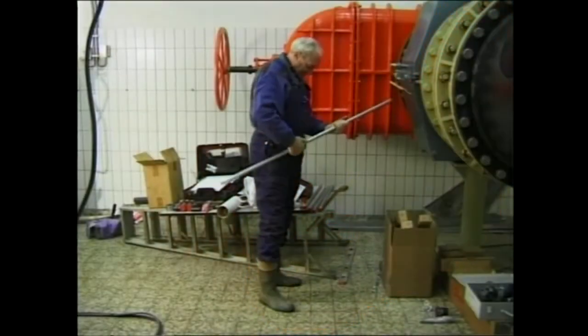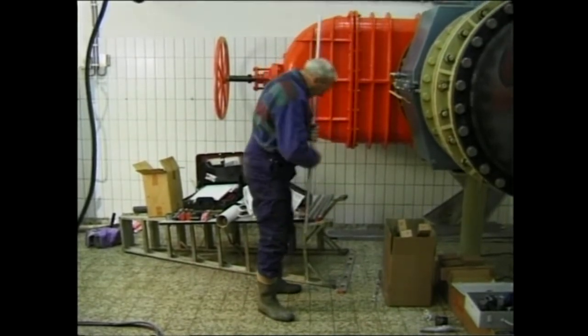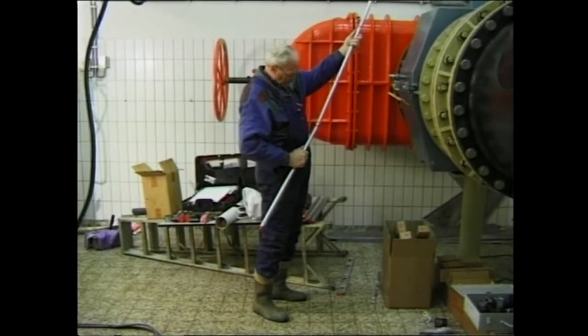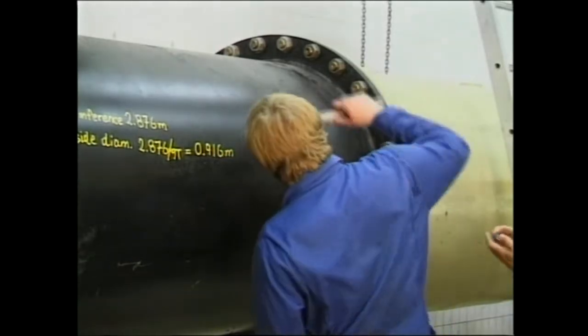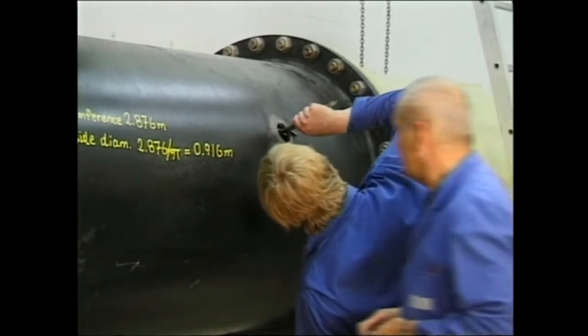The next step is mounting the parts to hold the ultrasonic transducers. To ensure that the ultrasonic transducers will be aiming at each other, alignment rods are used during installation. The pipe wall thickness is measured to be able to calculate the actual internal diameter.